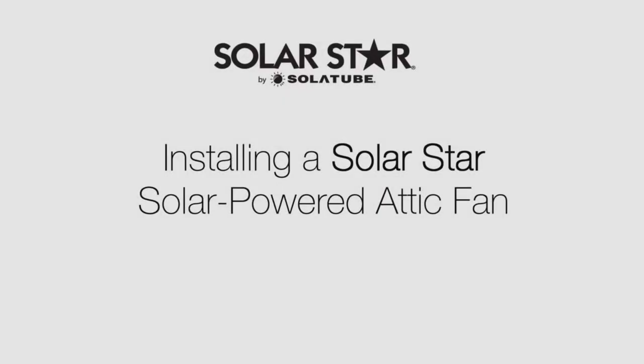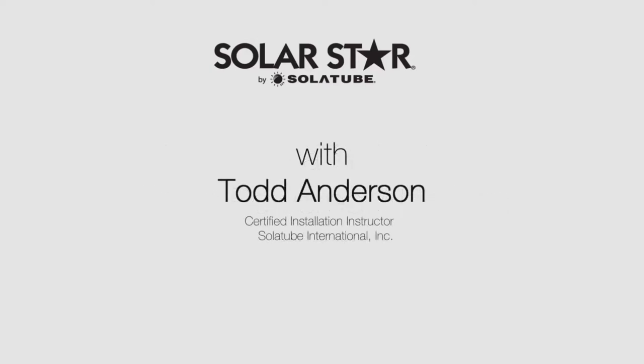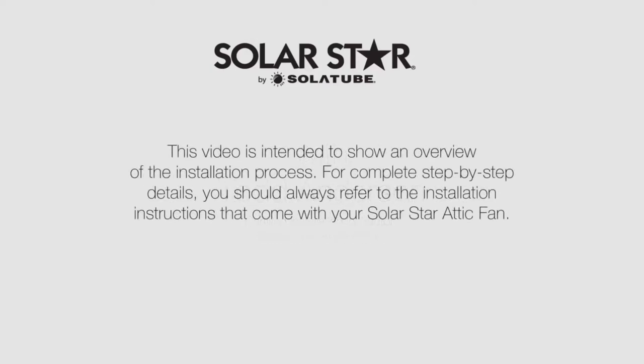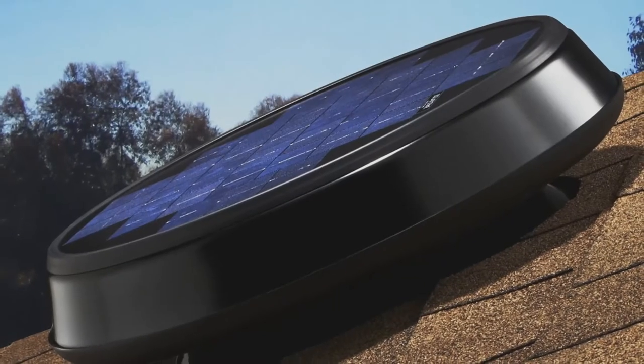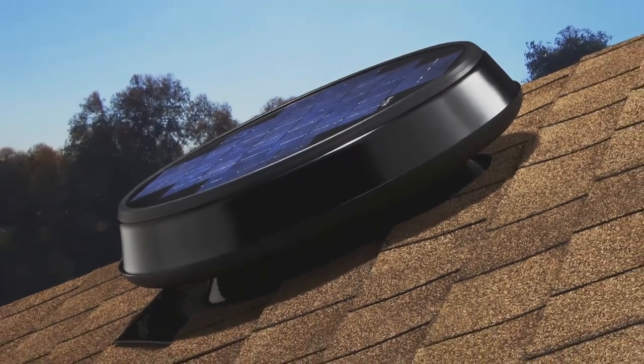Making your home more comfortable is simple when you install a solar-powered attic ventilation system. This video will show you how to install a roof-mounted SolarStar attic fan in about 30 minutes. Hi, my name is Todd Anderson. I'm a product specialist and certified installation instructor at Solatube International. A SolarStar attic fan unites advanced solar technologies with progressive designs to deliver exceptional power and performance.